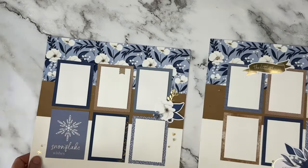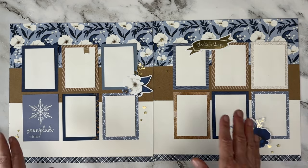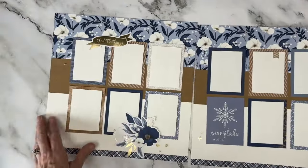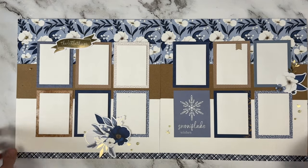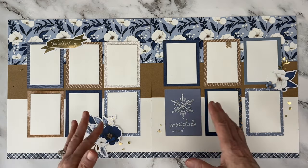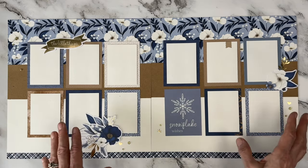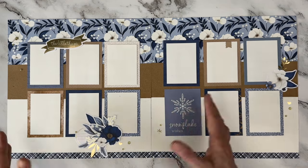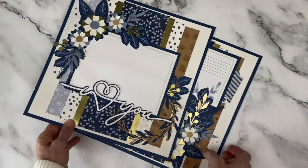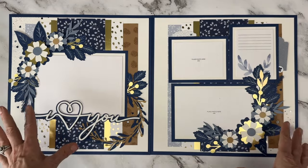I pulled this one from Serenity — it's a Simply Scrapping layout so there are no Cricut cuts or much pizzazz, but I pulled it because every single piece here is a Picture My Life card, or what most people call a pocket card. That was the beginning of making odd-size photos. We can make odd-size photos now on our apps, but making them just a tiny bit smaller than a three by four let you get so many more on a page. I love that every single pattern came from a pocket card.